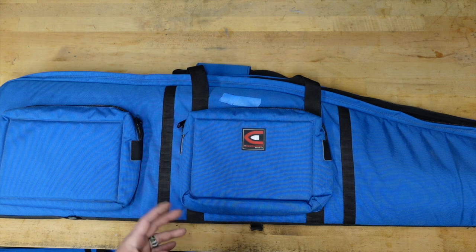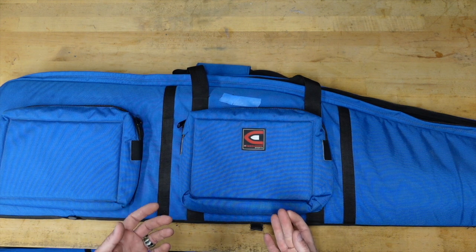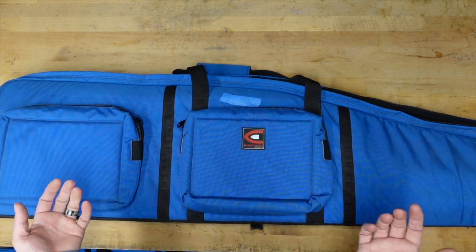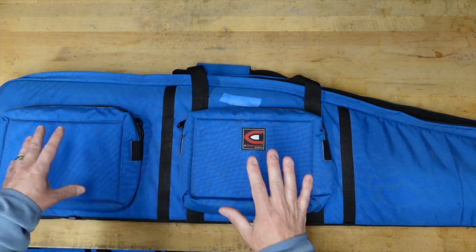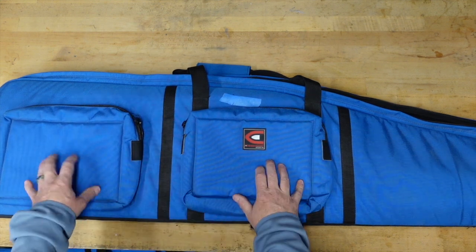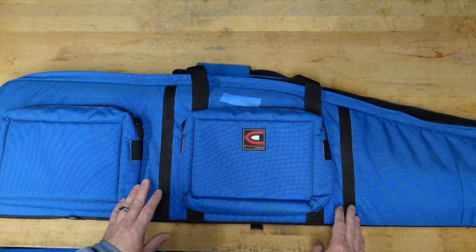I look at a case as a consumable item — I try to take care of it as best I can, but I know at some point it's going to wear out. This thing gets dragged along concrete, wood, and the rhino coat in my truck bed. It's going to get abused, but that's what it's there for — to protect the rifle. I want a rifle case to protect it, and this does that very well.